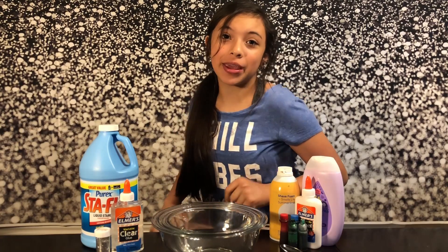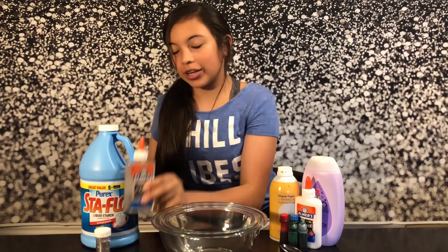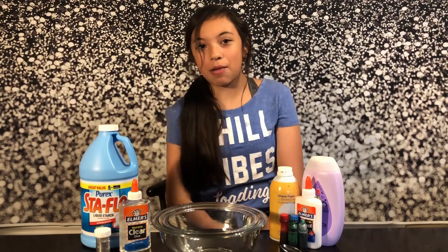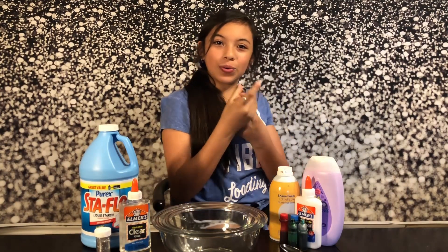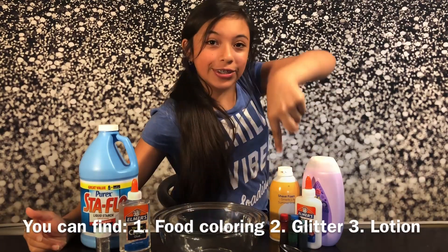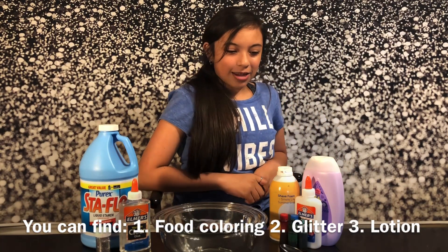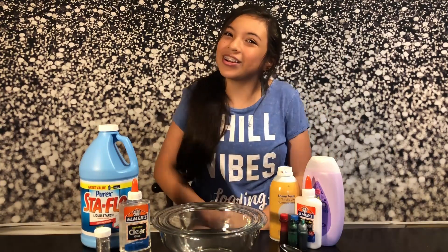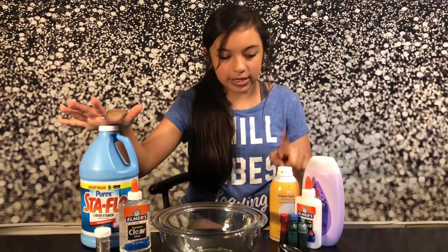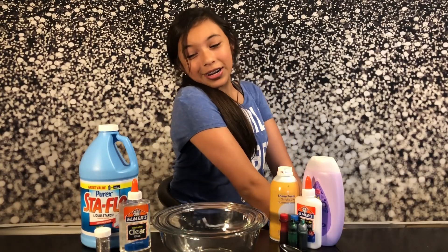Hi guys! So today I'm going to be making two different types of slime. The first slime is going to be regular clear slime and the second slime is going to be fluffy slime. In the second slime I'm going to add two different things I found around the house, which is glitter and food coloring, and you may also find some beads to make your slime. The ingredients you will be receiving are white glue, clear glue, shaving cream, and activator. So let's get started making the clear slime.